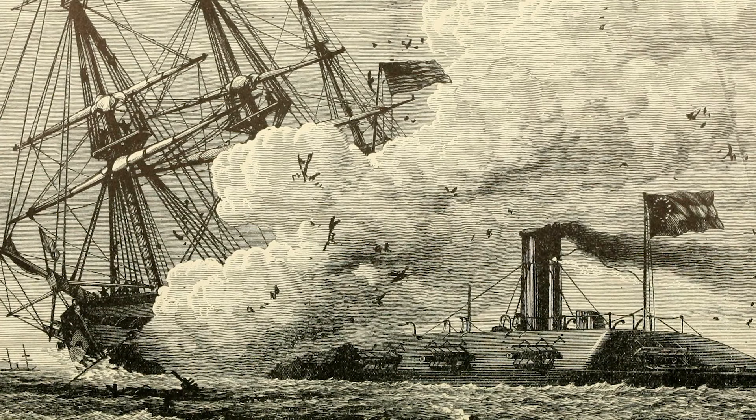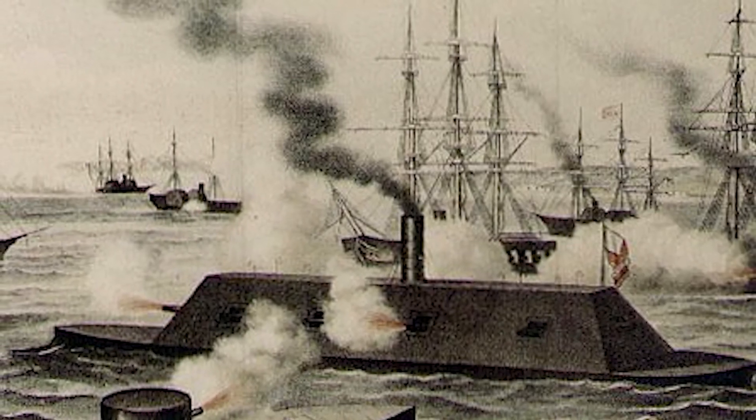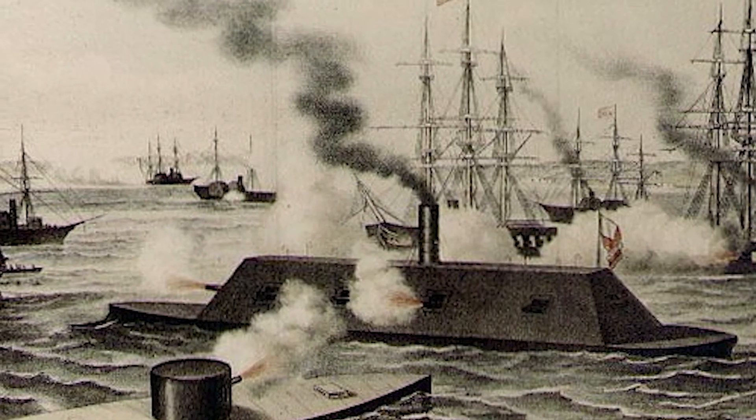CSS Virginia made quick work of the wooden Union ships at the battle, sinking USS Cumberland, setting USS Congress on fire, and causing USS Minnesota to ground upon a shoal. As the tide receded on the evening of March 8th and CSS Virginia returned to Norfolk for the night, the Confederates were clearly winning the battle.